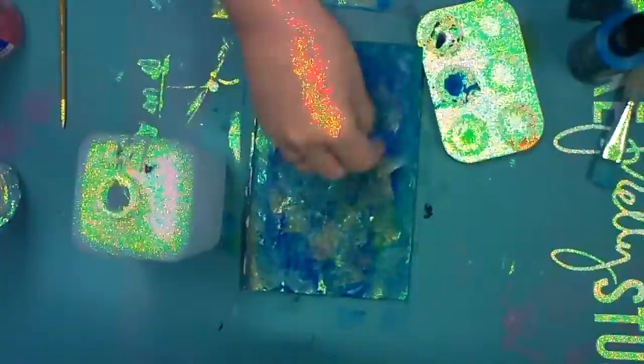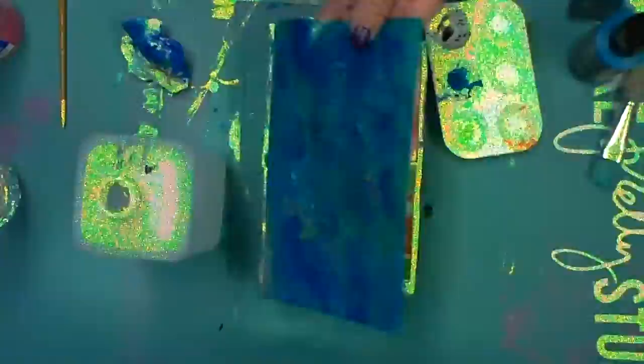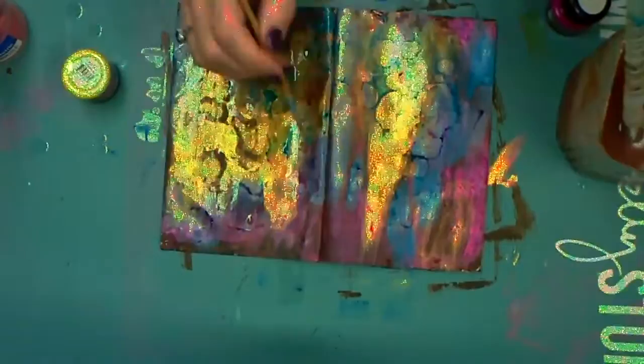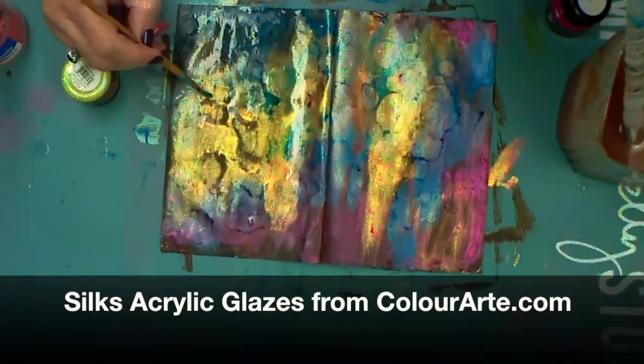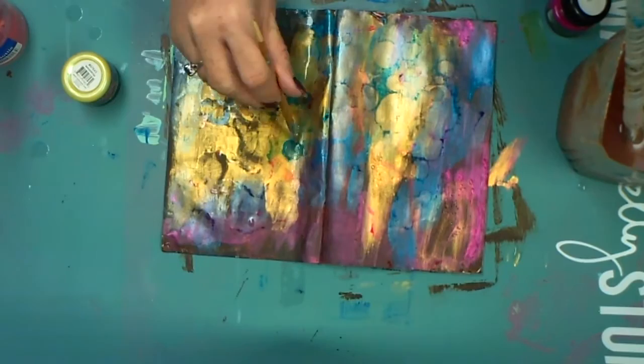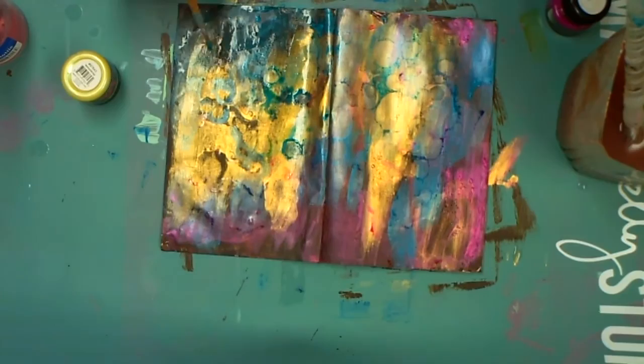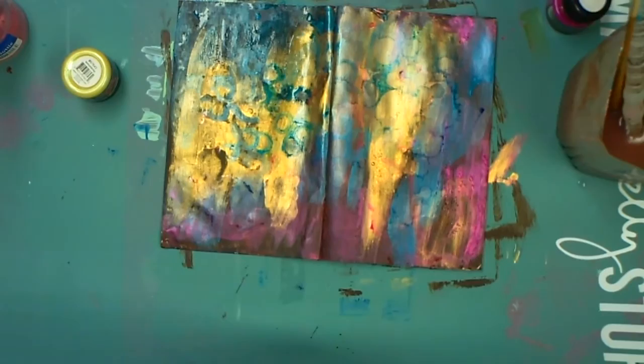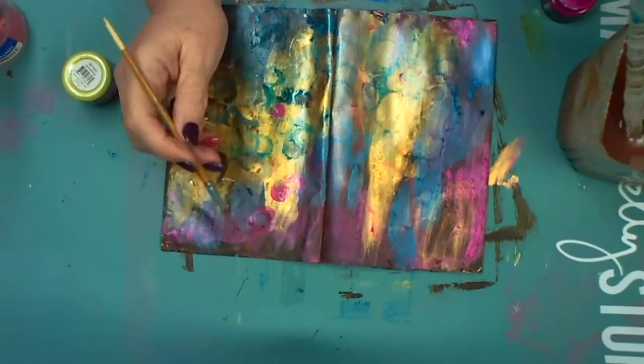Here we go again — I have a psychedelic hand and a psychedelic palette, but you can kind of see what I'm doing, at least a little bit. I dabbed on some colors and dropped the ink on it from the end of a paintbrush. I decided to do two more pages using Silks acrylic glazes from colorart.com — these are so shimmery. I hope the camera doesn't mess up too badly, because they're shimmery and pretty, and I could not stop myself after the ink made those wonderful little patterns.